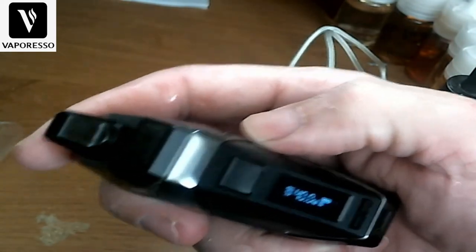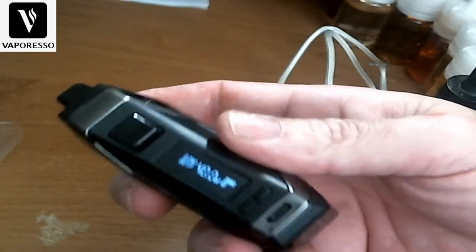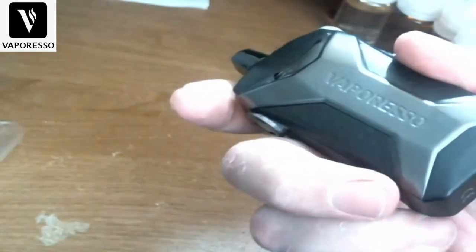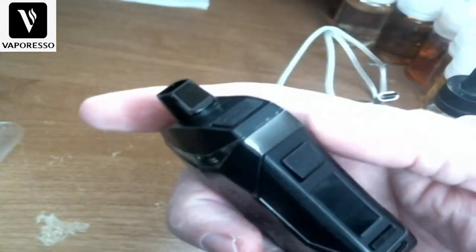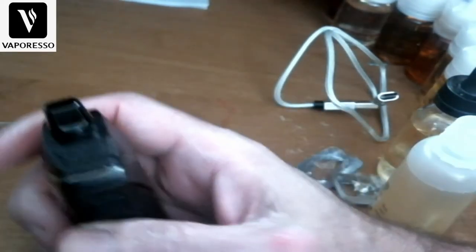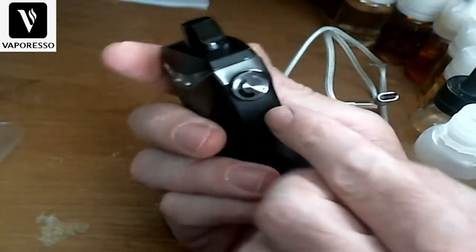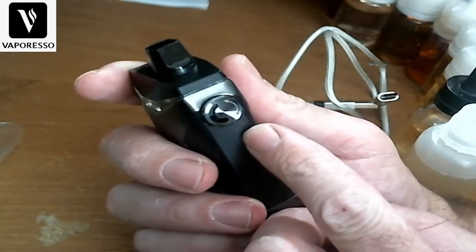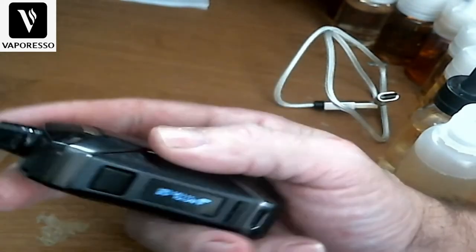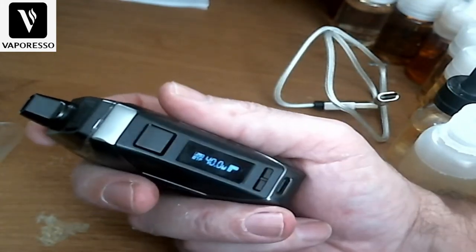Put it back in smart voltage mode and it already detects 0.29 ohms at 40 watts — so that's working. In the pre-production model the smart chip did not work, but in this one it is. These Axon chips are nice; I like what they do. For what it is, I like to keep the airflow about halfway — I like that restriction.